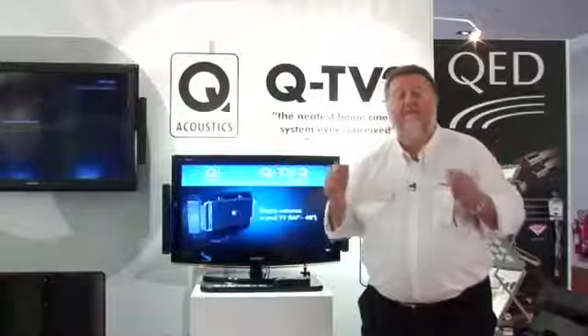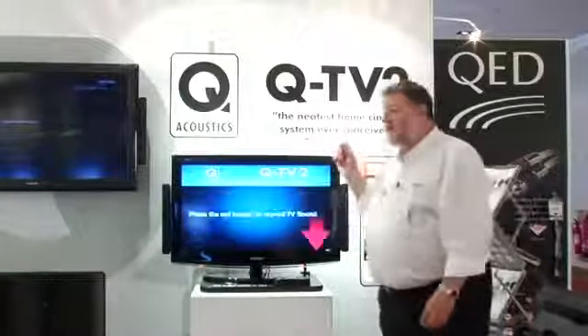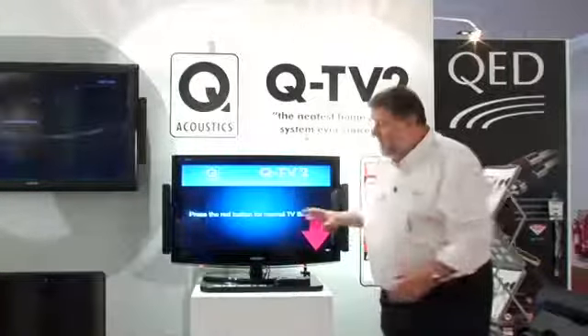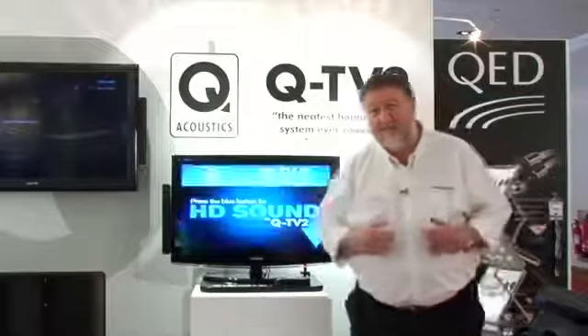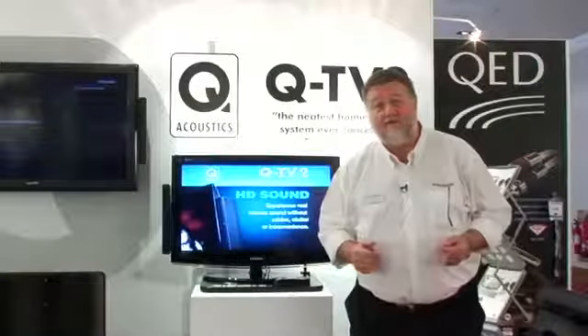Televisions are getting bigger and better, the pictures are getting bigger, the TVs are getting thinner, but unfortunately the sound quality tends to be not as good — it's not keeping up with the picture development, and most people don't go for a full 5.1 home cinema system.